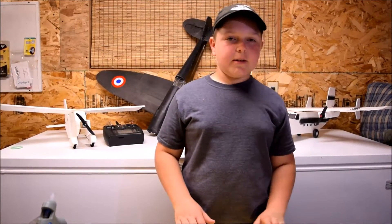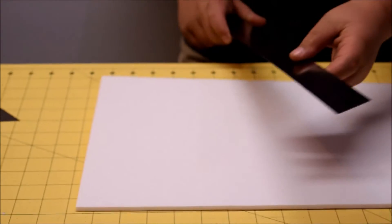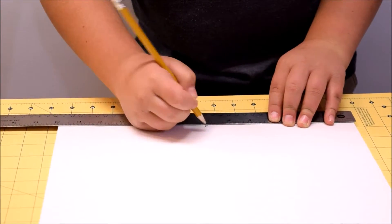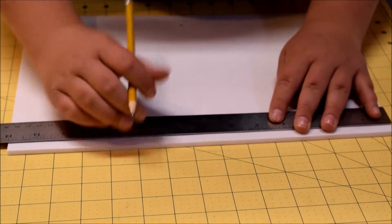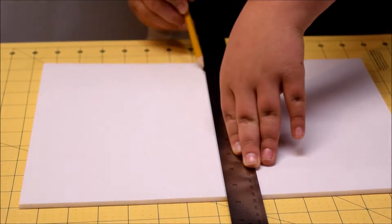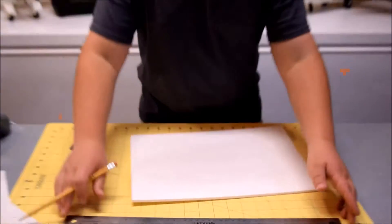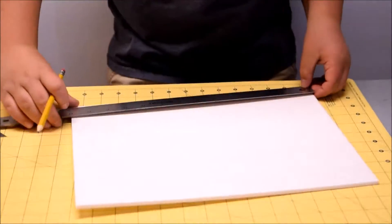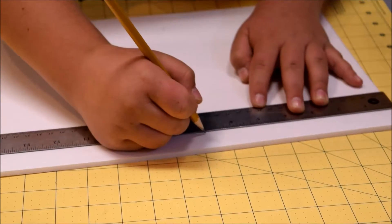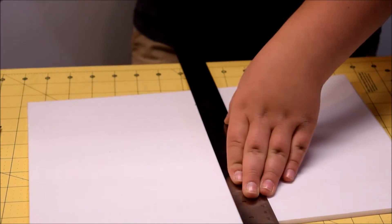Now that you've got your pieces cut out, we're going to start assembling the frame. We're going to set this elevator runner aside and grab one of the rectangles. On this one, we're just going to draw a rough inch line right down the middle — measure 14, half of it is 7. Then draw a reference line, mark a line right down the middle. On the second piece, measure 14 again — 7 — and cut it right down the middle.